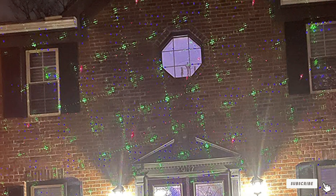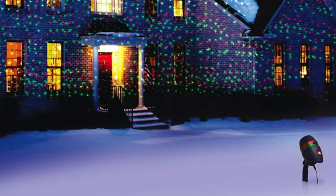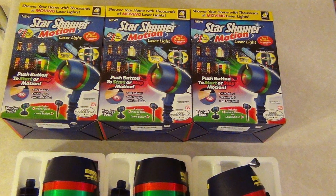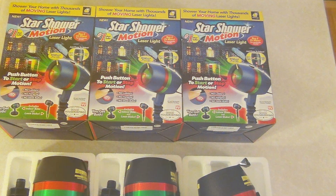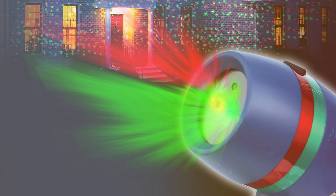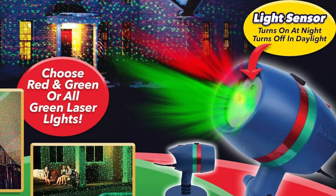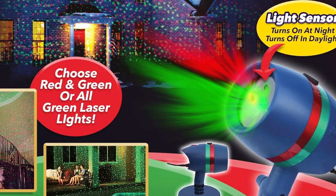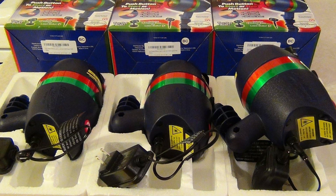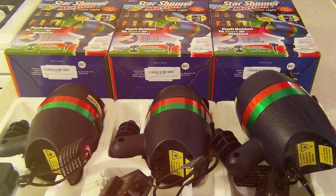Next at number 4, we have the Star Shower Motion Laser Light by Bulbhead — an indoor-outdoor laser light. This laser light projector is designed to transform your home into a festive wonderland effortlessly. One of the standout features is its motion effects: the laser light dances and moves, creating a dynamic and captivating display that will leave your guests in awe. With an extensive coverage area, you can illuminate your whole house with stunning, vibrant lights. The projector is straightforward to install, with a sturdy base for indoor use and a ground stake for outdoor placement. The durable construction is built to withstand the elements, ensuring your holiday display remains flawless throughout the season.